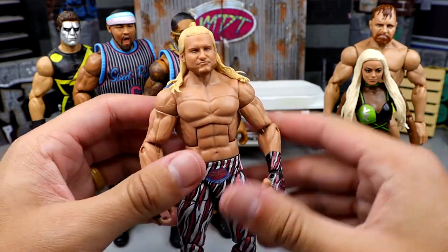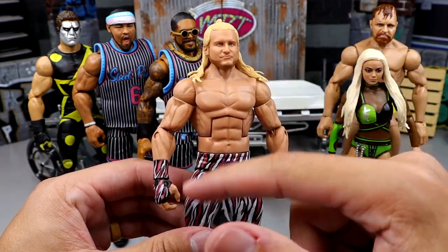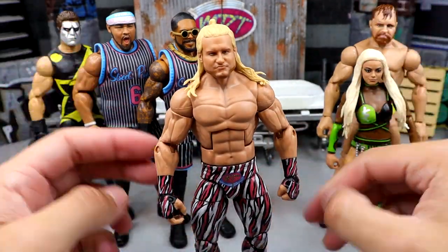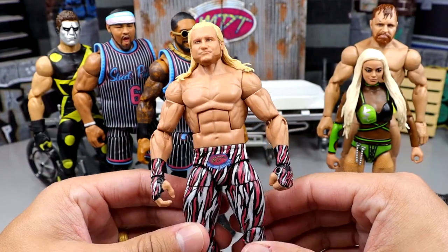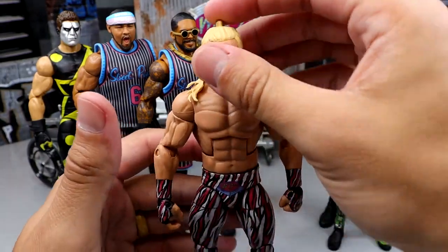We also have our Ziggler MDT attire - this looks damn good. I know he's got the overly jacked arms on here, and at a later date I may switch out the arms for smaller ones. But the tights are gas and this figure is gas and the head sculpt looks really good. It even has the pink details on the boots for him - so that's all money for me.